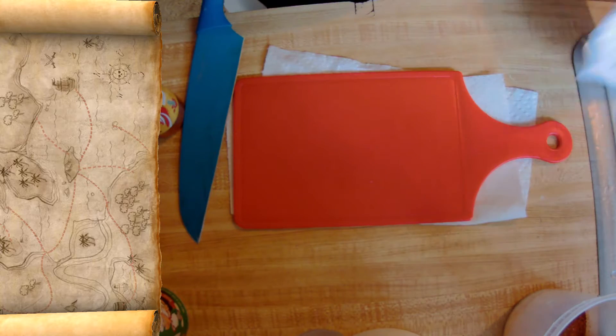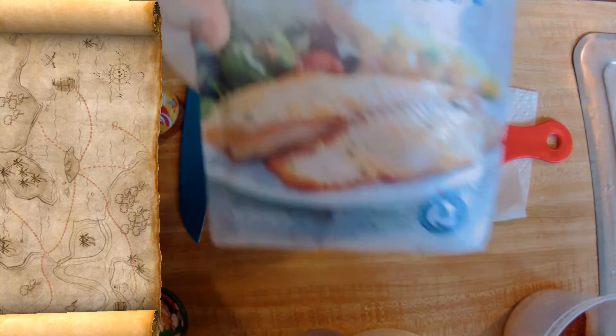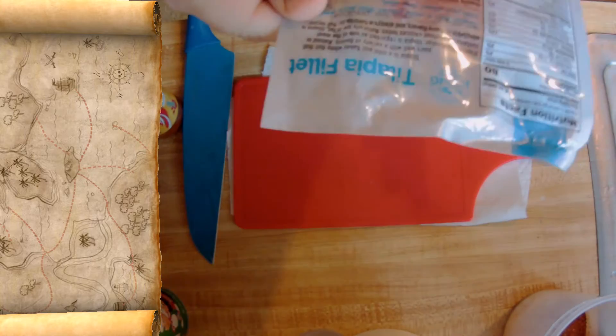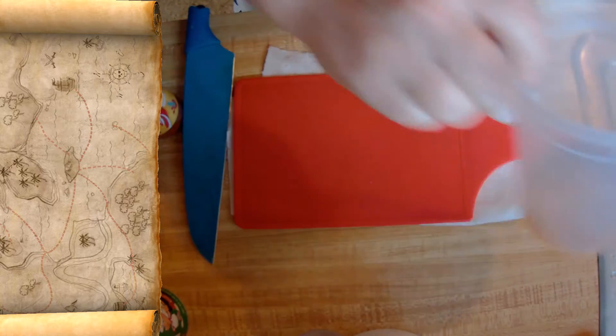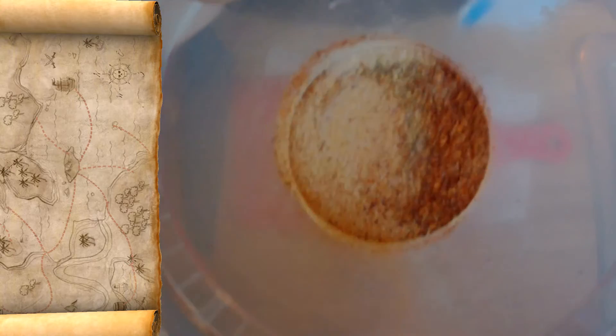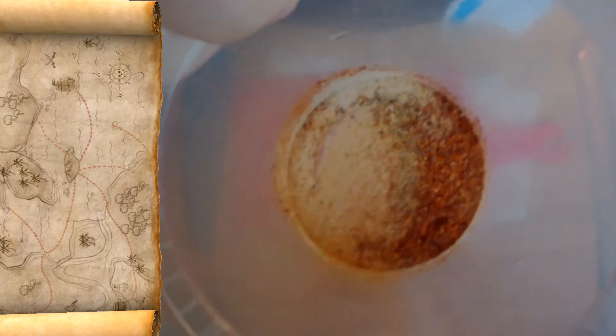All right, y'all, this is Vern Bang, so we're doing a quick little recipe video. We got some tilapia filet. I got my seasoning mix already ready. This is where I'm gonna put the tilapia — this little marinating bowl — we're gonna make some ceviche.